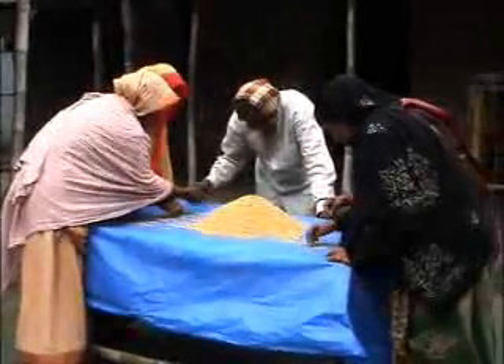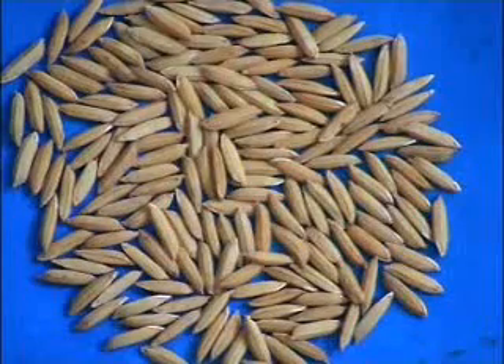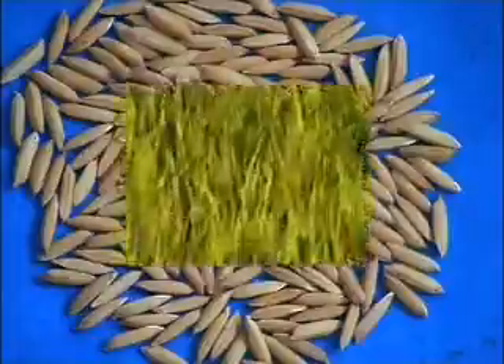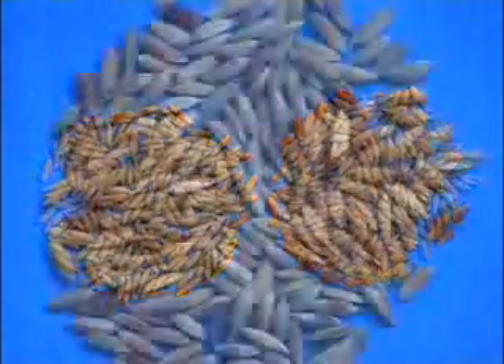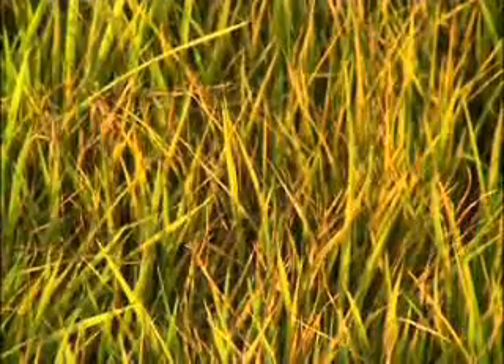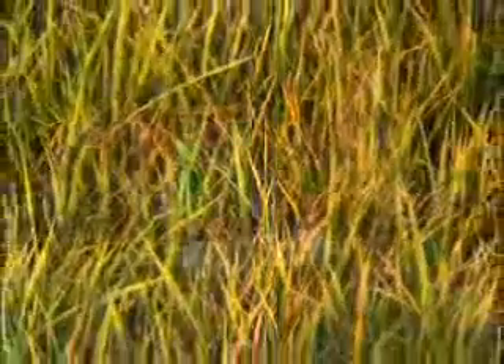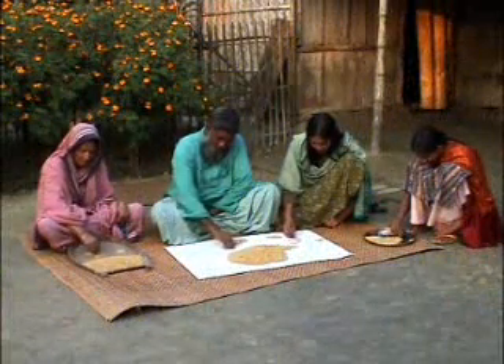With help from all the family, you can clean seed in a short time. This is the sorted, clean seed — only from this type of healthy seed is it possible to get a good yield. On the right of this picture are the spotted and discolored seeds; these are diseased seeds.